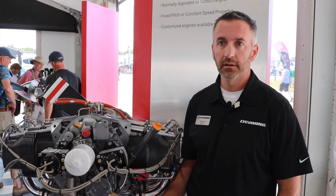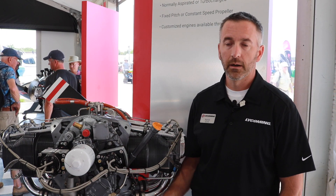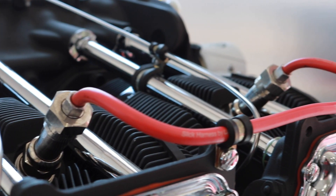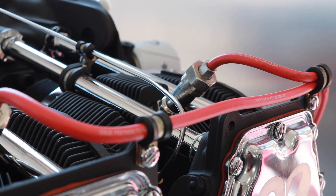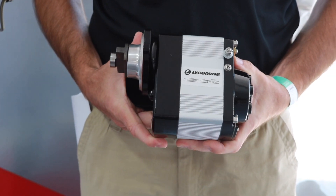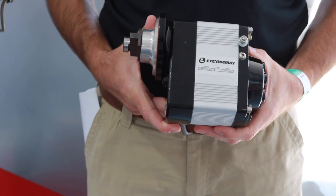The benefits of the Lycoming electronic ignition system are the easiest startability, and also there is absolutely no scheduled maintenance requirement. Currently, Lycoming is pursuing type certification or amended type certificate with a fixed Lycoming EIS system.